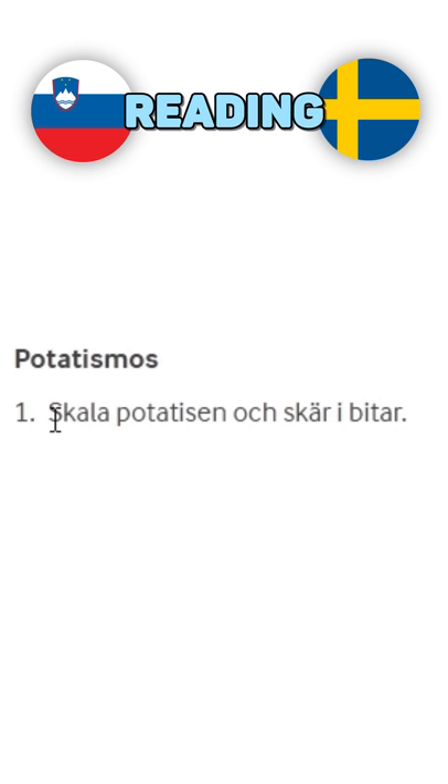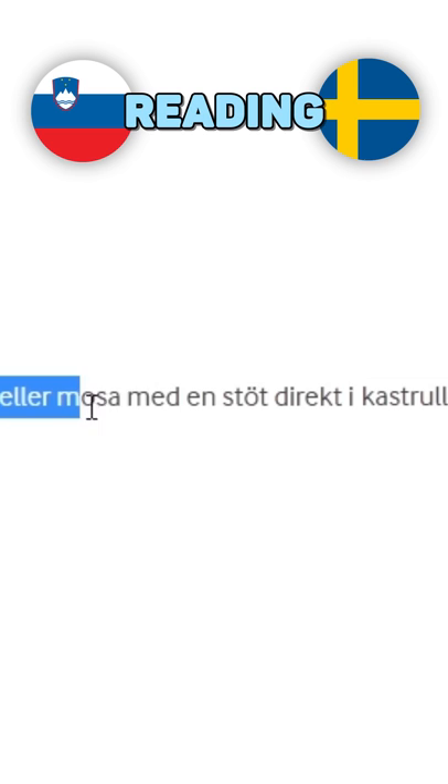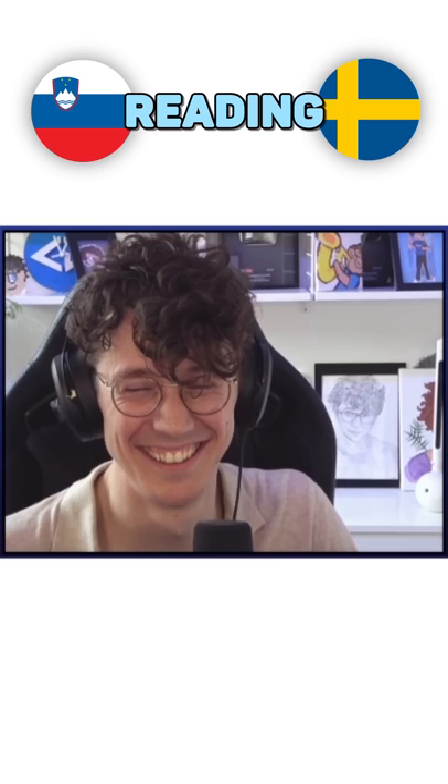And now how do we do the mashed potatoes? Potatissmos. Yes. Skala potatissen och ska i bitar. Ja. Hold of vatnet och pressa potatissen genom pure press eller mossa med en stöd direkt i kastrullen.